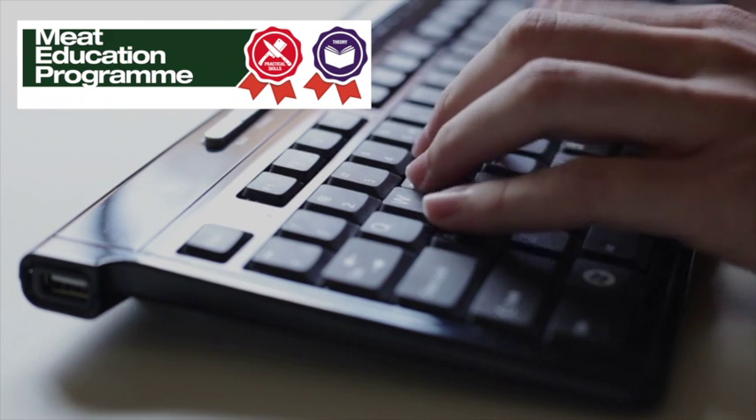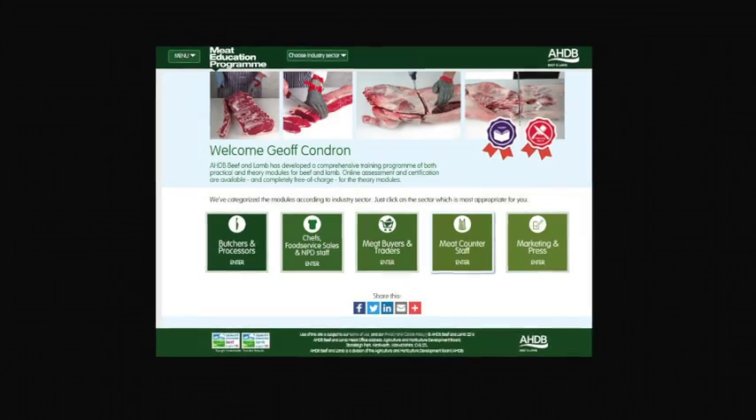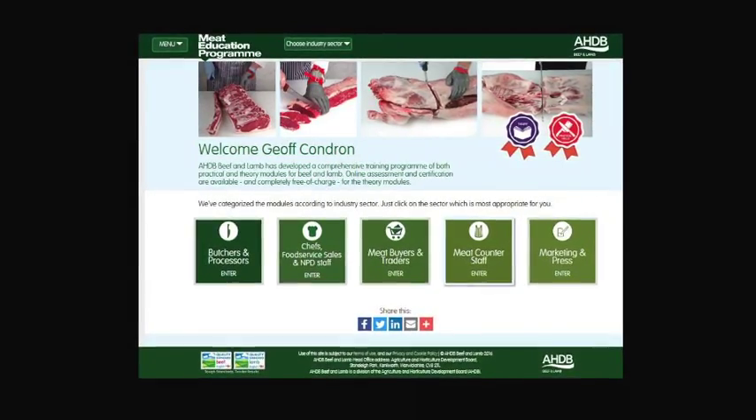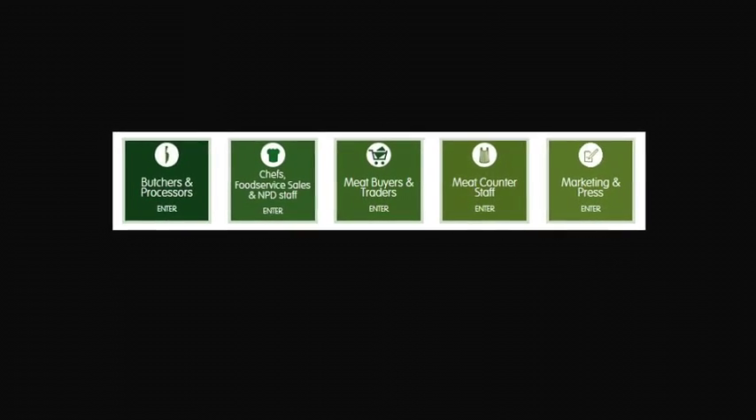AHDB Beef and Lamb has launched the Meat Education Programme, an accessible and free to use web-based educational resource for the whole of the meat industry. It aims to help you enhance both your knowledge and understanding and provide you with certification, and is targeted at the whole of the meat supply chain.